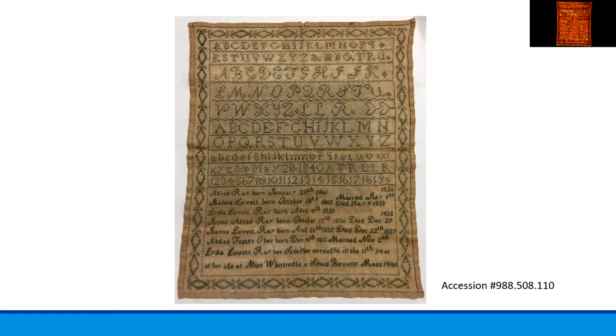The Miss Whitridge of the school in Beverly is almost certain to have been Hannah Whitridge, as at the time there was only one Whitridge family in town. During the 18th and early 19th centuries, it was common for a young lady to teach the art of embroidery in her home to a group of girls from 8 to 14 years of age.